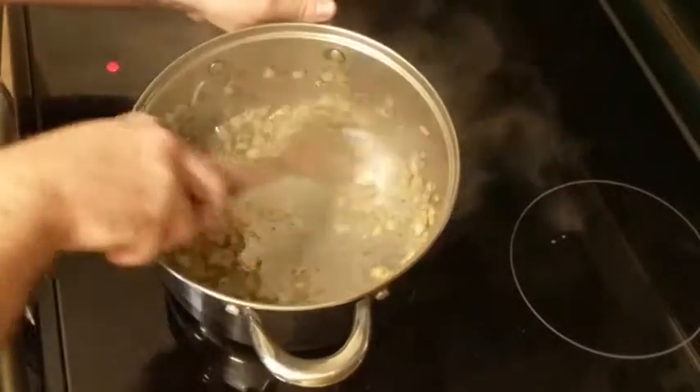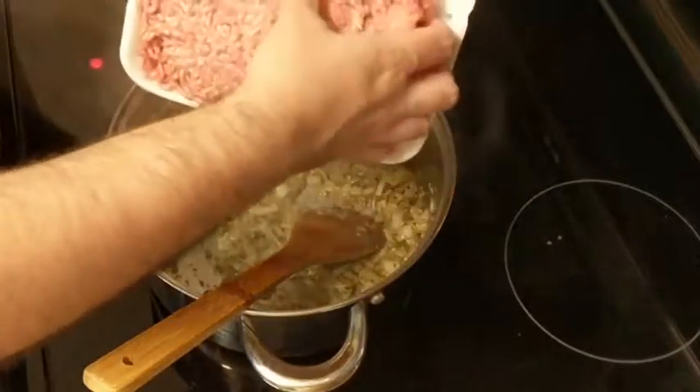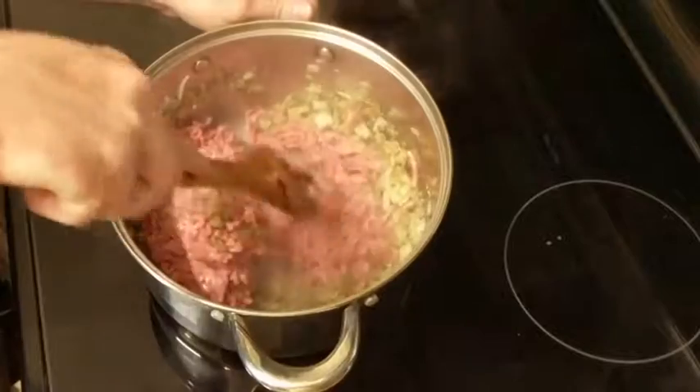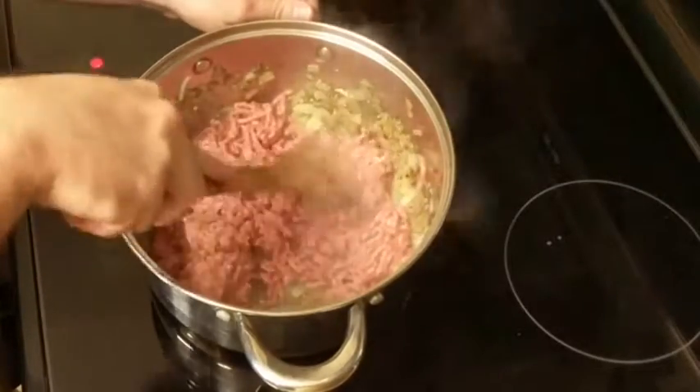Then we're gonna add about a pound of ground beef. You can also use ground turkey, ground chicken, or sausage if you prefer. We're gonna continue cooking this until the meat is cooked through. Once cooked through, take the pan off the heat and drain off any excess fat if needed.